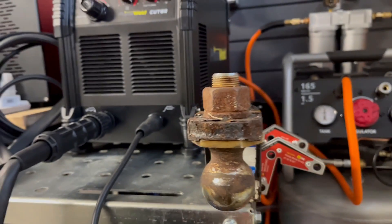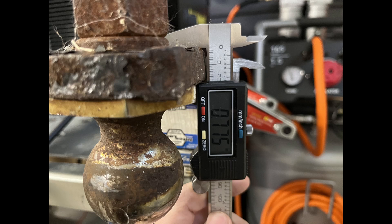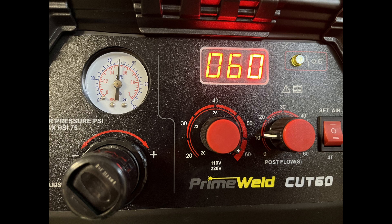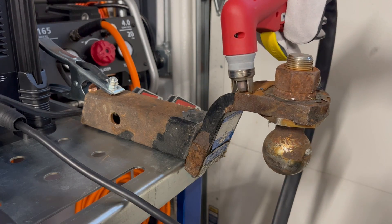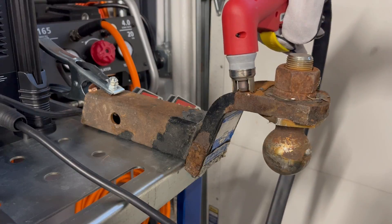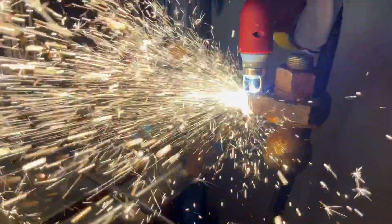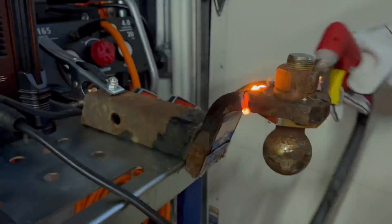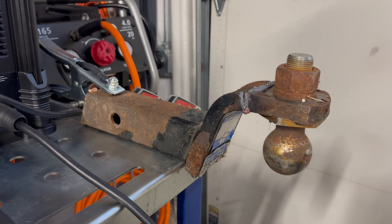Now let's try some thicker material — an old truck receiver hitch that I have. It's rusted, I simply don't trust it anymore, and it's about three-quarters of an inch thick. Running at 60 amps and about 70 PSI. I cleaned up some of the rust, but I want to see if I can go all the way through. I'm going way too fast and I'm starting to lose my balance. I blame this test solely on me.